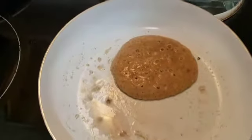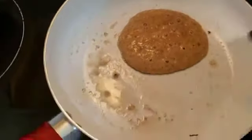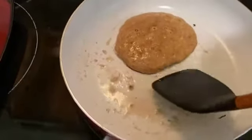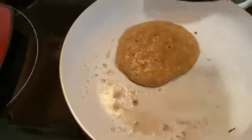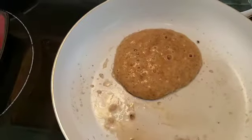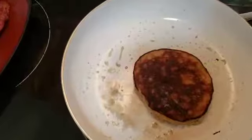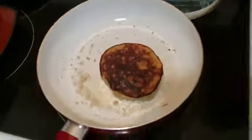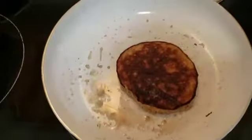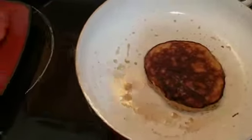Just like a regular pancake, when you see the bubbles on top that's the indication that it's time to flip. Now these pancakes are a little bit trickier to flip than a regular pancake because there's not a whole lot holding it together besides the firmness of the egg. I had to leave for a minute to turn it because I could not possibly do it with one hand — it would have completely broken the pancake up.